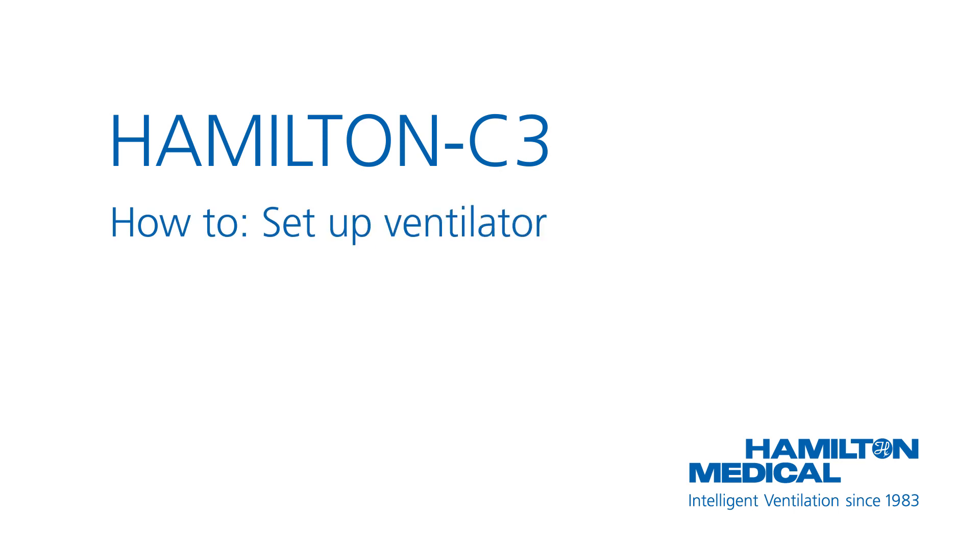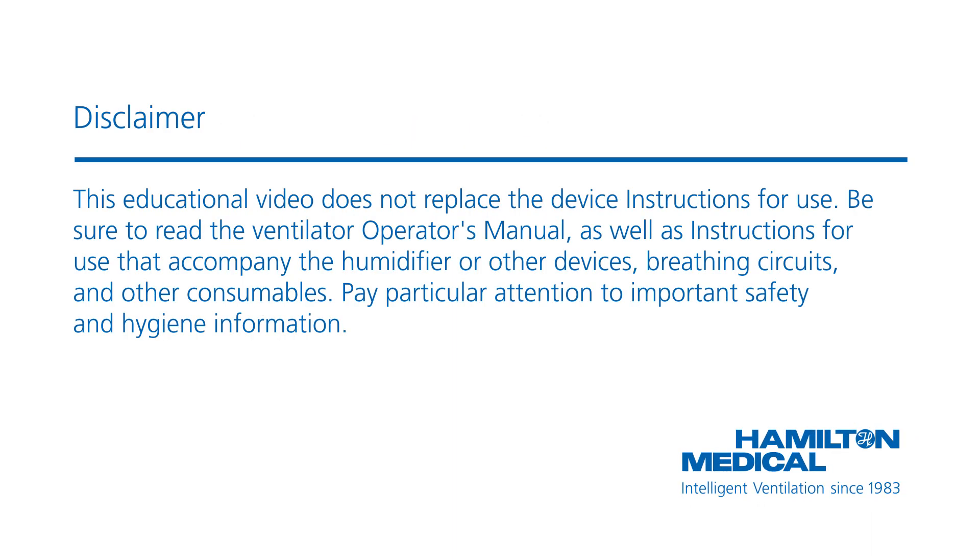This how-to video will show you how to prepare the Hamilton C3 ventilator for use. This educational video does not replace the device instructions for use. Be sure to read the ventilator operator's manual as well as instructions for use that accompany the humidifier or other devices, breathing circuits, and other consumables. Pay particular attention to important safety and hygiene information.